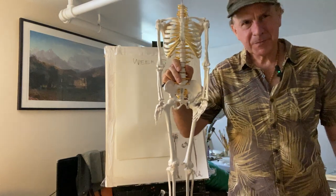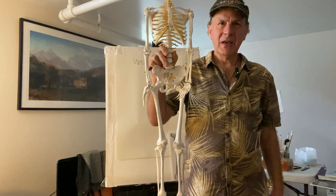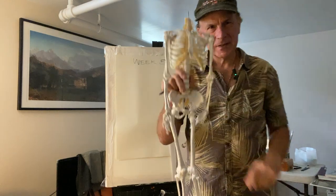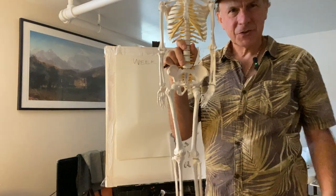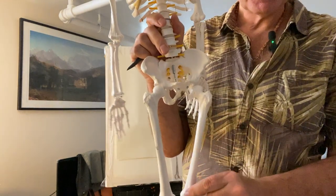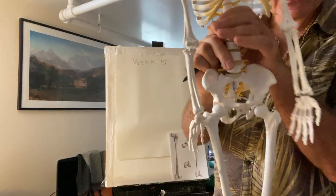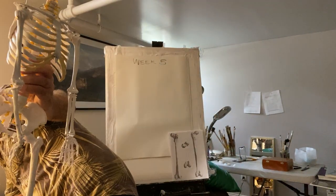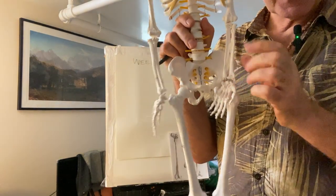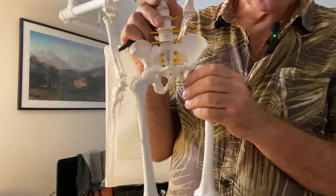Hi everyone and welcome to week five. My trusty assistant little Fritz is going to show off his femur — that bone here — and that's this week's exercise: drawing of the femur. So let's see what we've got. Last week, which was the fourth week, you all had completed the pelvis.